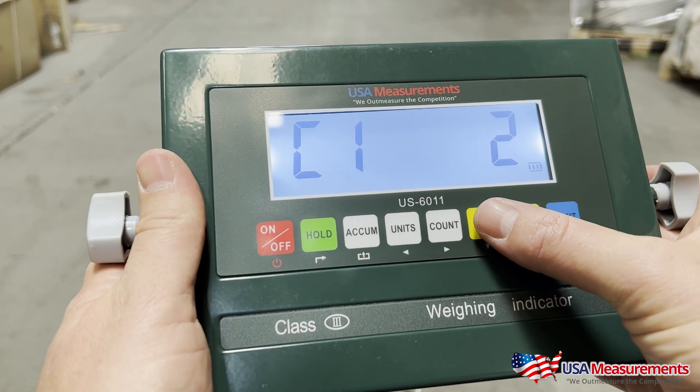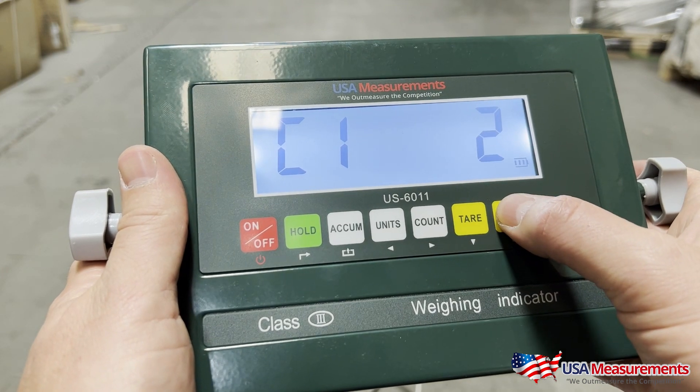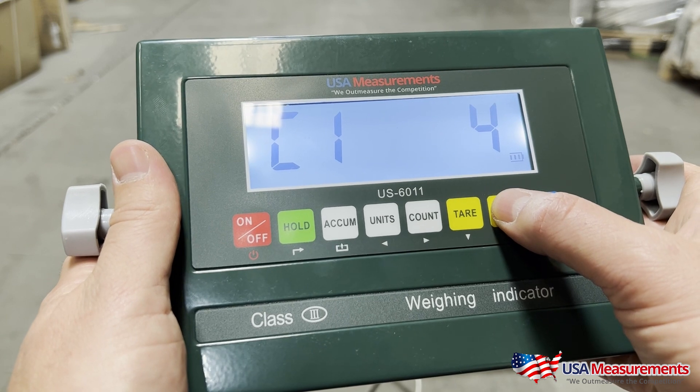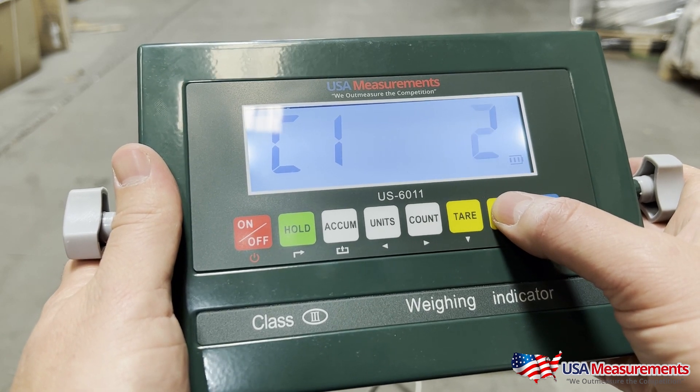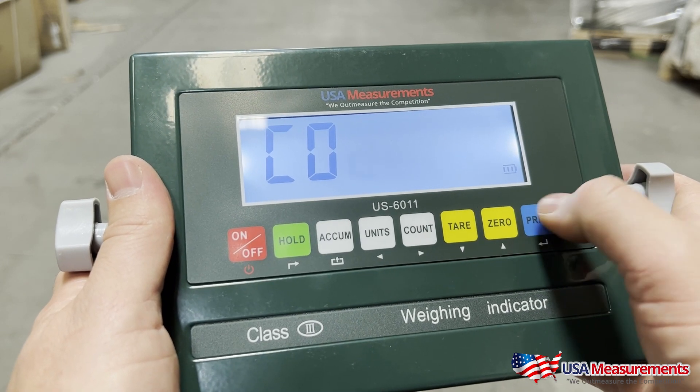For units: one would be kilograms, two would be pounds, three would be ounces, and four would be grams. For this video we're going to do this in pounds, and we're going to hit the Print button to select that.